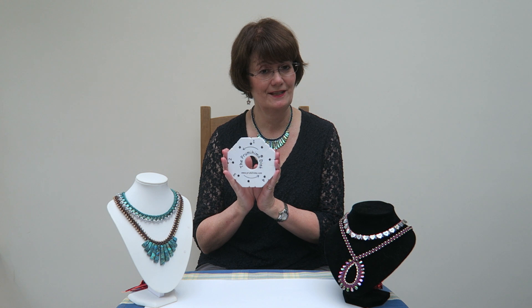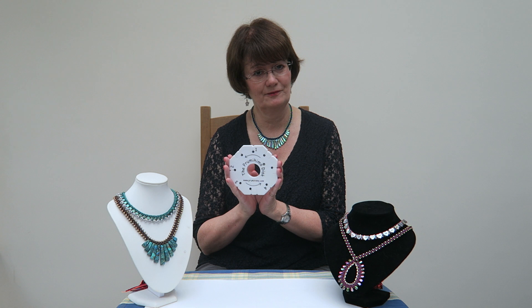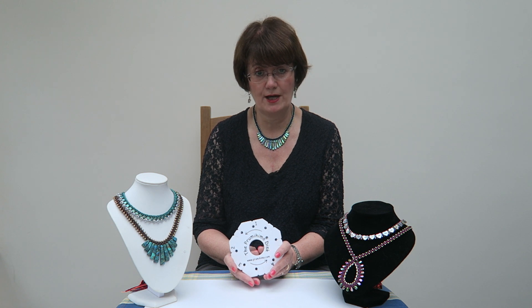Hi, my name is Prue McCray and I'd like to introduce you to the Prumihimo disc. With this innovative new product you can take your braiding to the next level. I have designed this disc to simplify a traditional Prumihimo braid, and the reason I've chosen this particular braid is that it's absolutely perfect for jewellery making, because it allows you to position the beads in straight lines along the sides of the braid. What I've done is developed my own system of slots, dots and numbers to guide the braider through the steps of this complex braid.